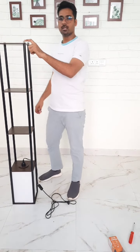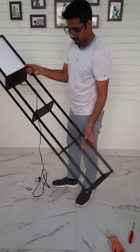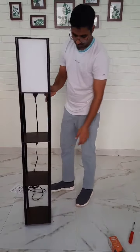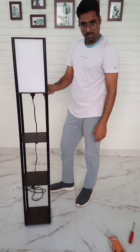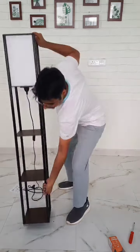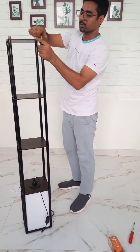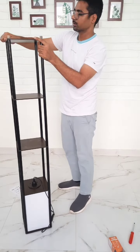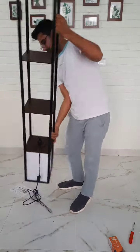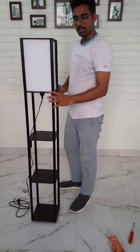These four screws are also helpful to maintain the level. So if your floor is uneven, you can open any one of the screws — I can show you — you can just lift it open and maintain this one.